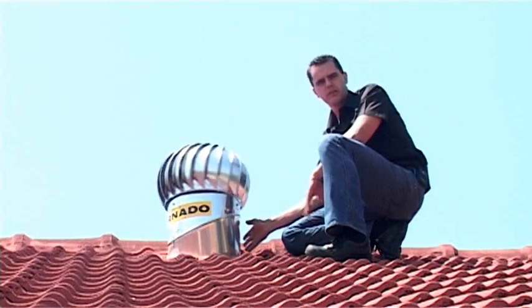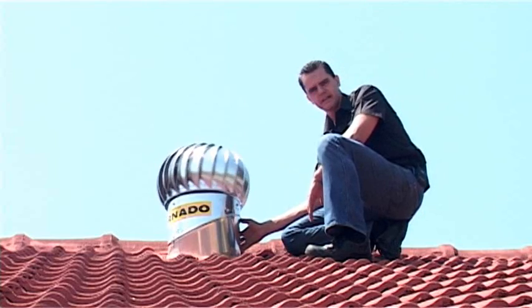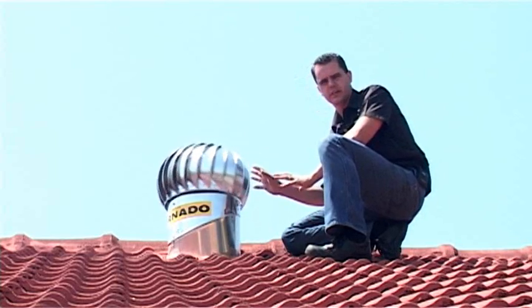There are various ways of ventilating your roof space. The one product which we recommend and are comfortable with is the Tornado Extractor. The other option is air bricks — bricks with a hole installed on the side of the house to give you that ventilation through the roof space.